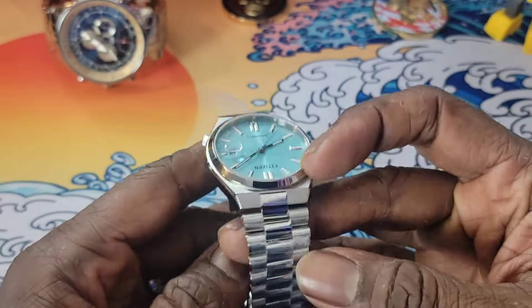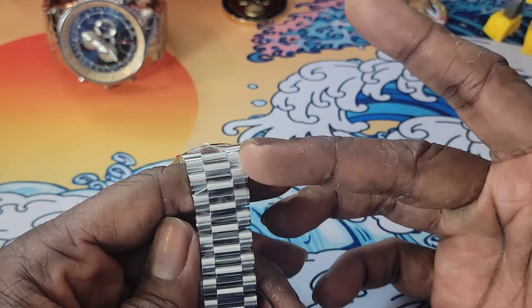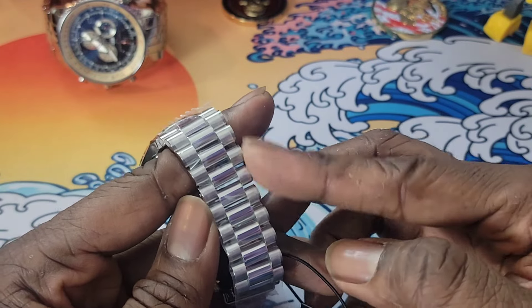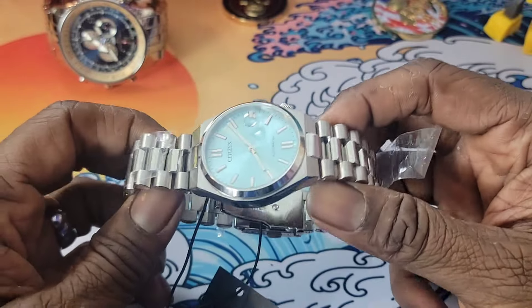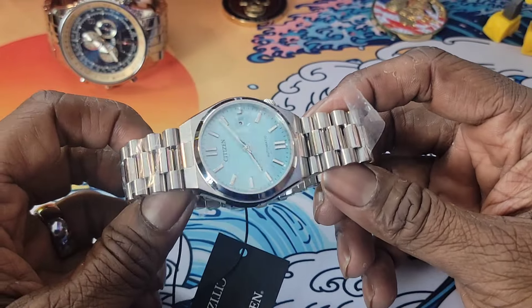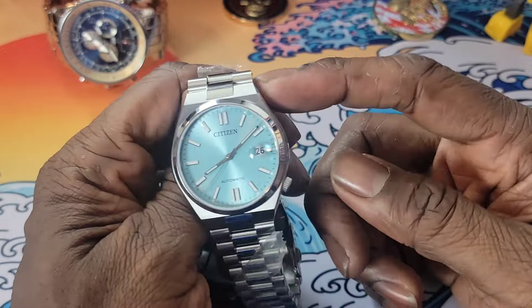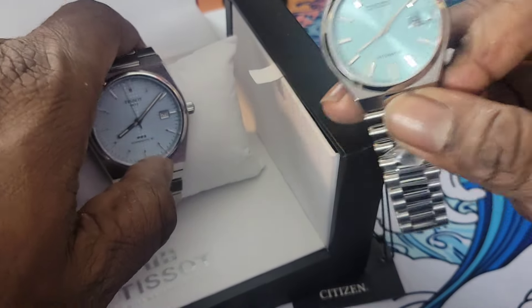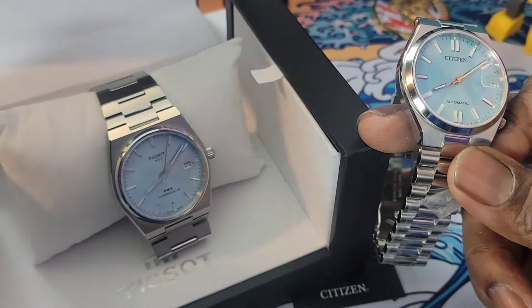It has an integrated bracelet, and this was referred to as sort of a Rolex-style bracelet — like the President — or just a natural bracelet. This type of design is really sporty and has that Oyster Perpetual Rolex look. At the same time, the case has the same vibe as a Tissot — only difference is one is Swiss made and this is Tissot, while we're talking about Citizen, which is no slouch either.